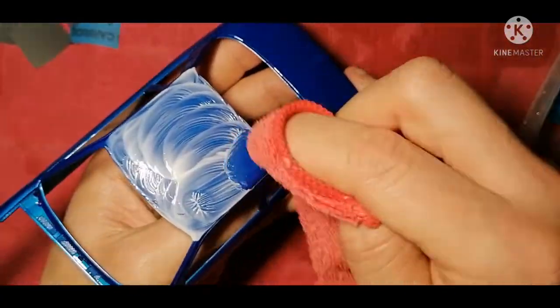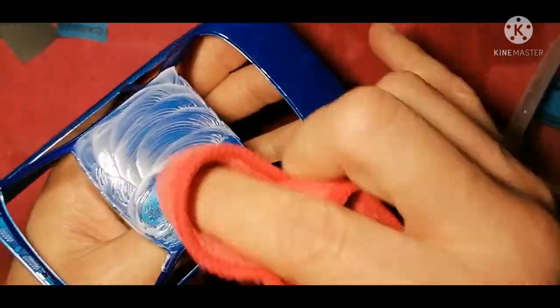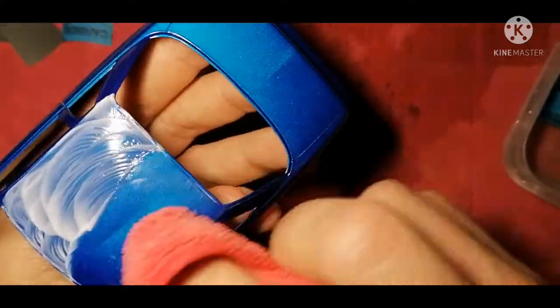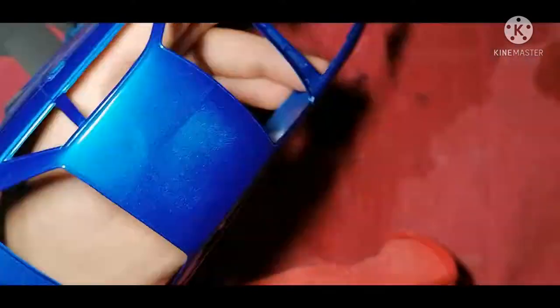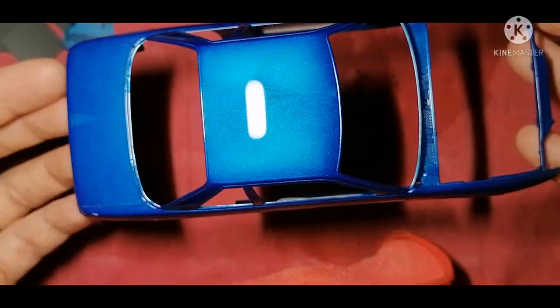Here we are on our third application of the Hyper Polish. I possibly apply more than others — I like a lot to work with, so I always go for about a pea size, spread it out, and work it in. Unlike wet sanding, I do apply pressure and go around in circles and swirls, back to front, side to side. You can see the difference it's making after each application — it was all cloudy from the polish and then you see it come through.